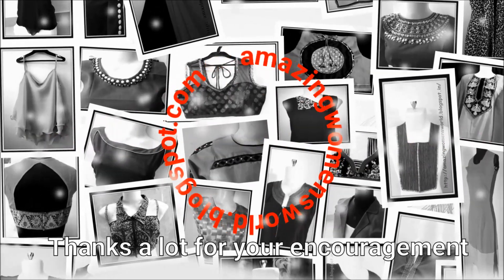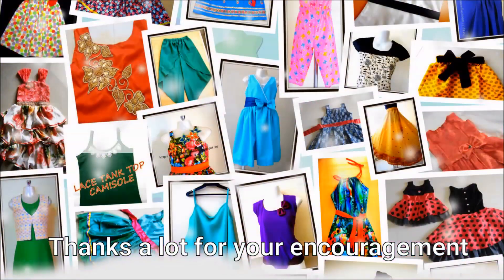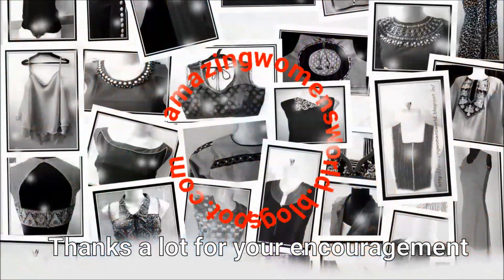Also do share this video in your social circles — it may be useful to others. Thank you so much for watching, friends. Meet you all with another interesting video. Subscribe to Mesooman's World channel, stay tuned to watch more. See you all in the next video!